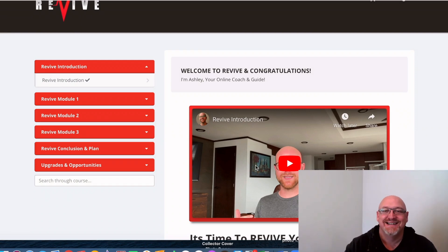Revive review and mega bonus. G'day, I'm John Newman from MakeMoneyOnlineAffiliateMarketing.com and welcome to my Revive review.